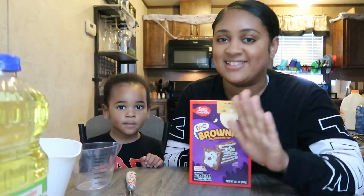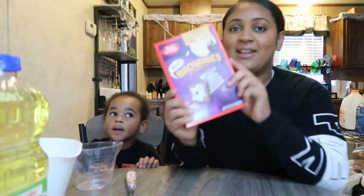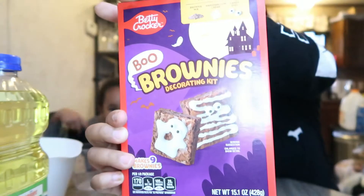I know I haven't posted since day 8, let's not talk about it. But today I'm going to be making these blue brownies — blue brownies with my son.